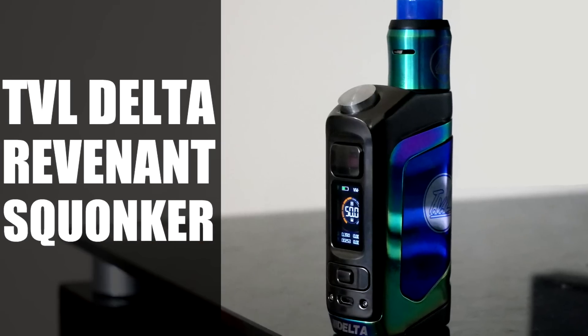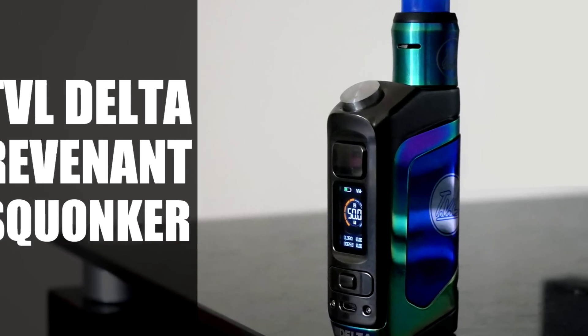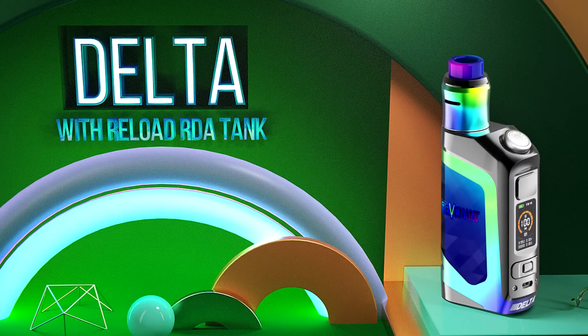The Revenant TVL Delta Squonk Mod. Hey guys, Benfic here, back with another review — a very special review today for a very cool piece of kit. Today we are looking at the Revenant X TVL Delta Squonk Mod, a collaboration affair between Vaporesso who made this and do the Omniboard inside, TVL who are better known for their Mech Mods, and Revenant who made the Cartel 160 Mod and a couple of other good regulated mods.